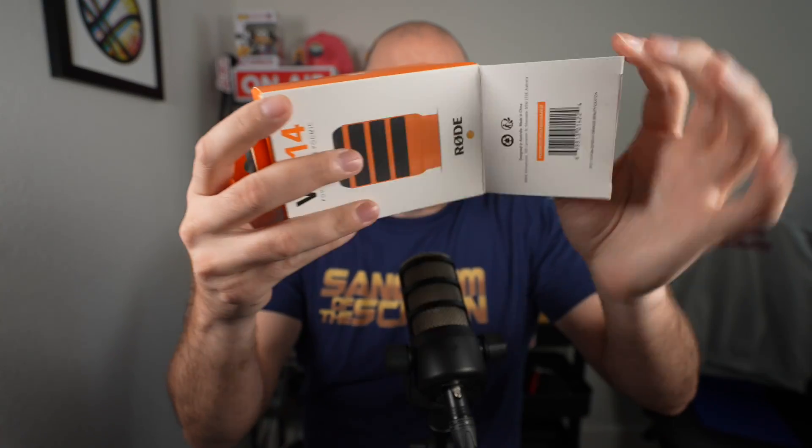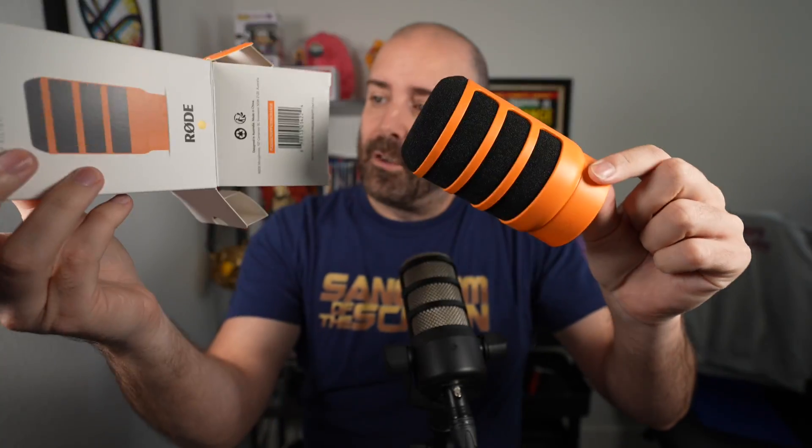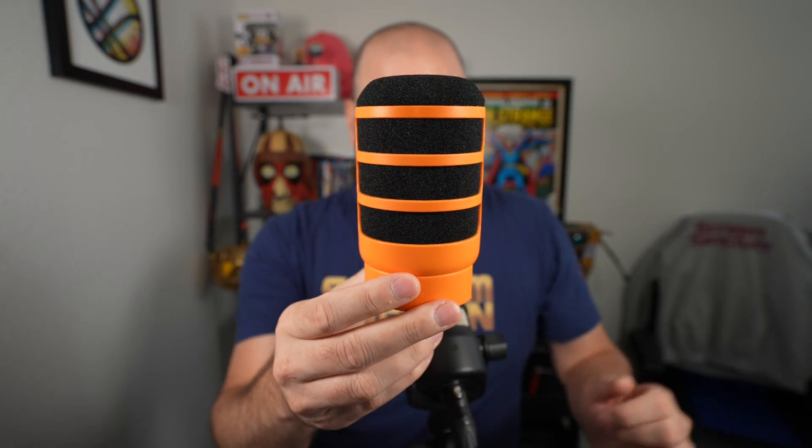Let's just open it up — hopefully this is a little bit ASMR. I really miss doing videos on this channel, but my other channel is doing a little better. There's nothing else in the box, just the filter. It's fairly simple, just a plastic pop filter that kind of resembles what the mic already looks like. Now I'm going to put it on.